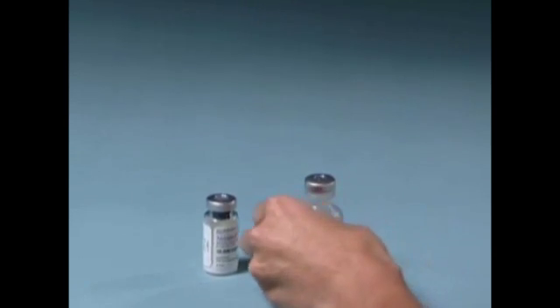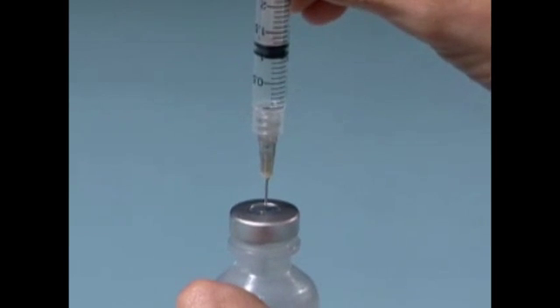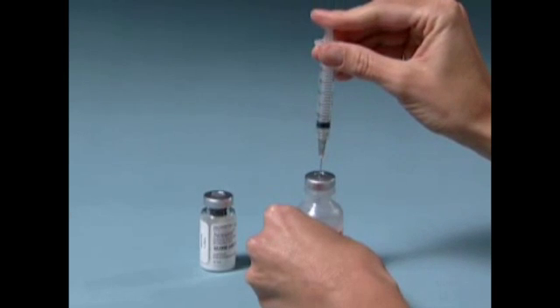Place the vial of diluent on a hard, flat surface. Carefully insert the needle through the marked center circle of the rubber stopper into the vial of sterile water. Gently press on the syringe plunger — this will allow the air to enter the vial, which makes withdrawing the solution easier.